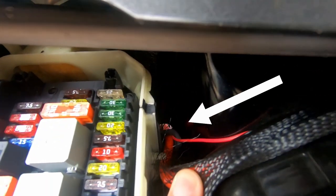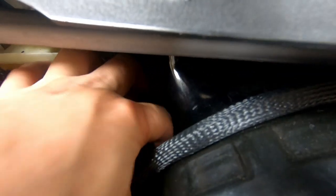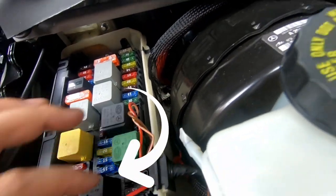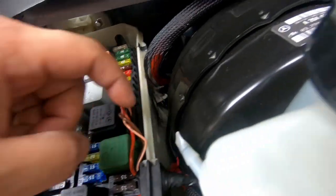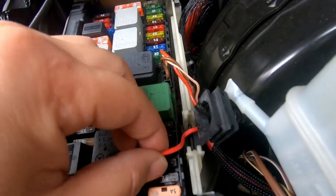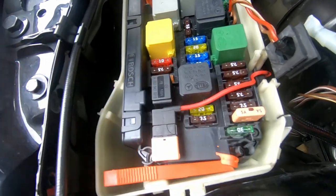It will come out through your engine bay right there through the rubber grommet. This would be the one that goes to the battery on the left. The other would come through here, tuck underneath this grommet, and plug right into the fuse box using this fuse tap. And that's it — that's all you have to do.